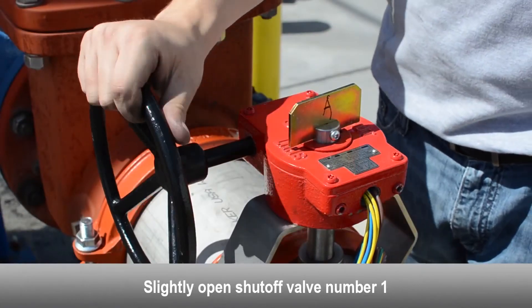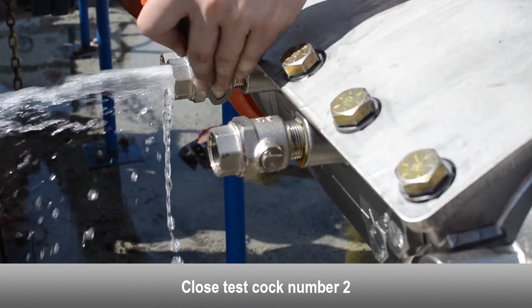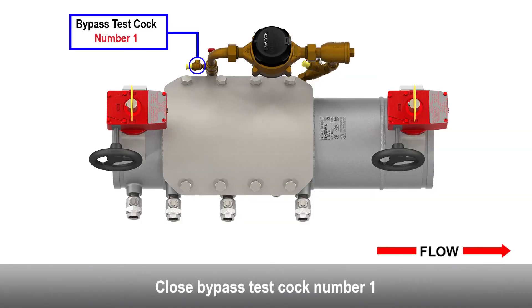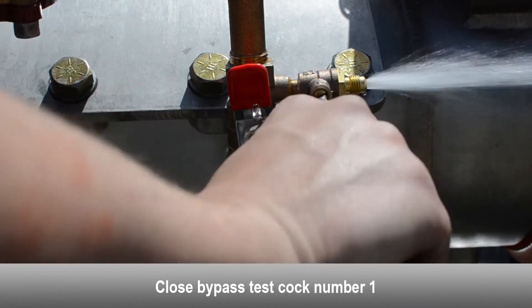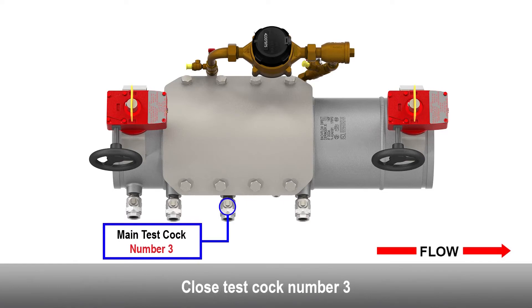Slightly open the number one shutoff valve. Close the number two test cock. Close bypass test cock number one. Close the number three test cock.